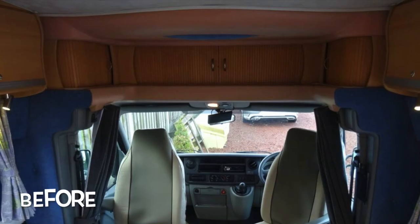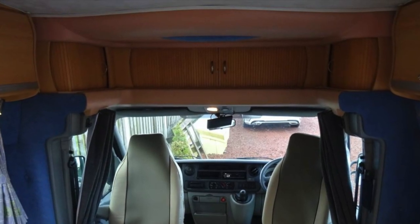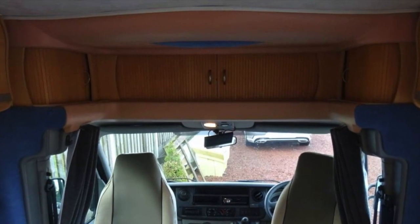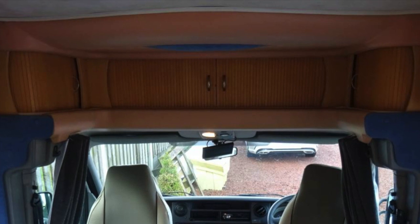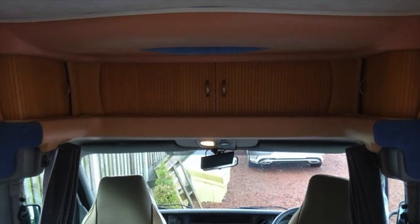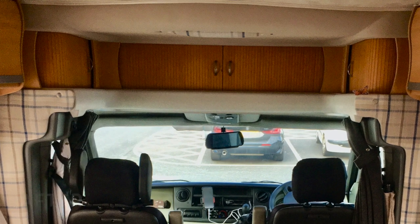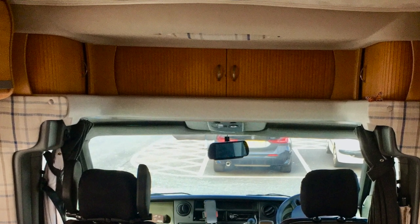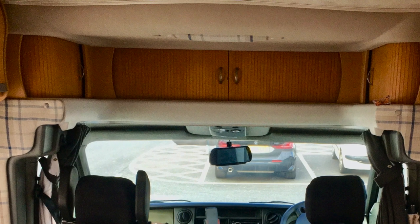Headlining plastics can be awkward. We sprayed our headlining plastics with a plastic spray that you can buy online. The top tips are to make sure that you mask off as much as possible, put some plastic sheets over everything, and anything you can remove before spraying it, remove it and spray it. It lightens the cab and changes the whole feel of the roof of the van.